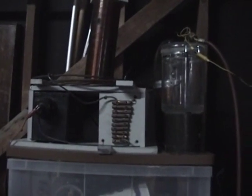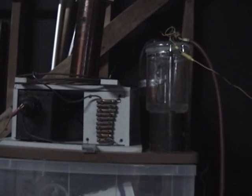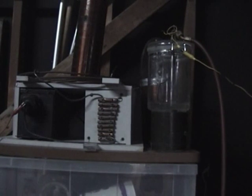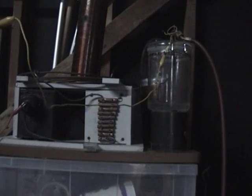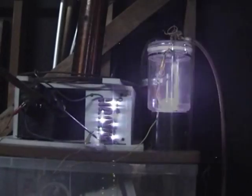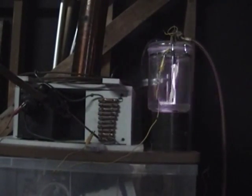Setting it up where y'all can see what I see on this primary to primary. It doesn't work until the vacuum gets pulled good. See, it's not working right now. You can tell as the vacuum goes up it gets better.